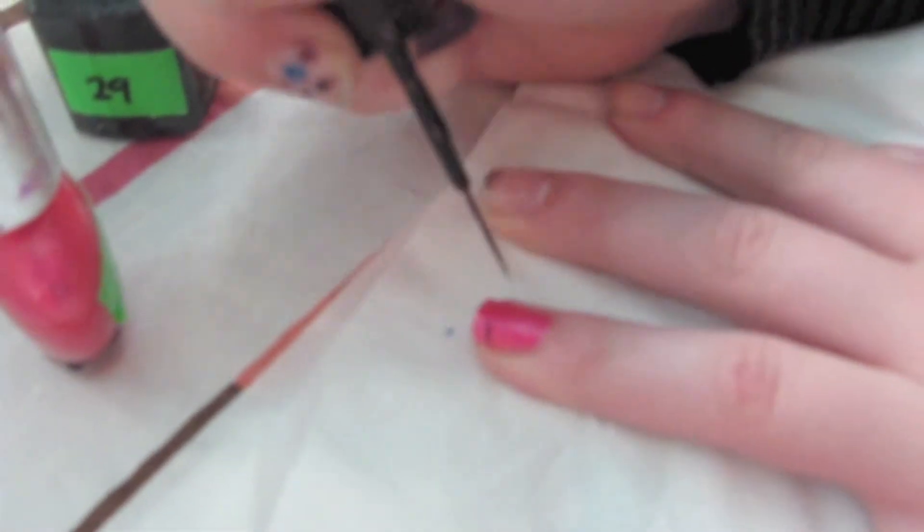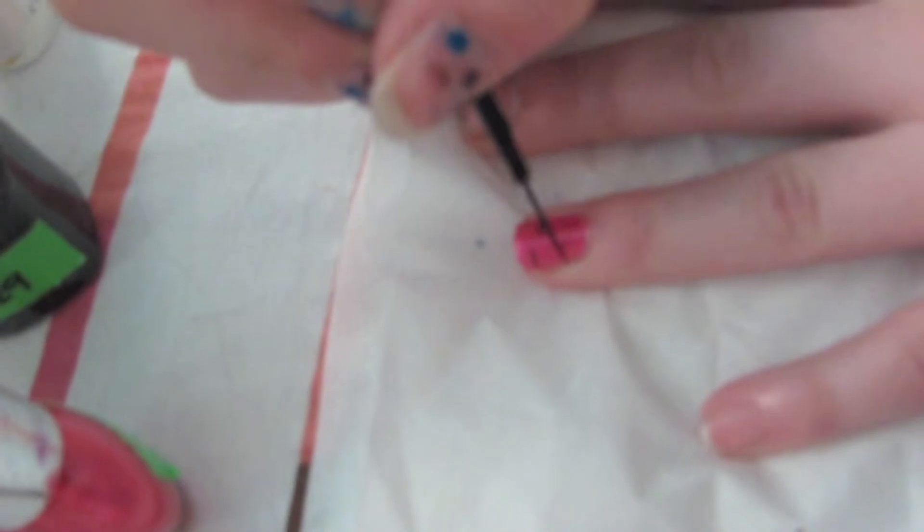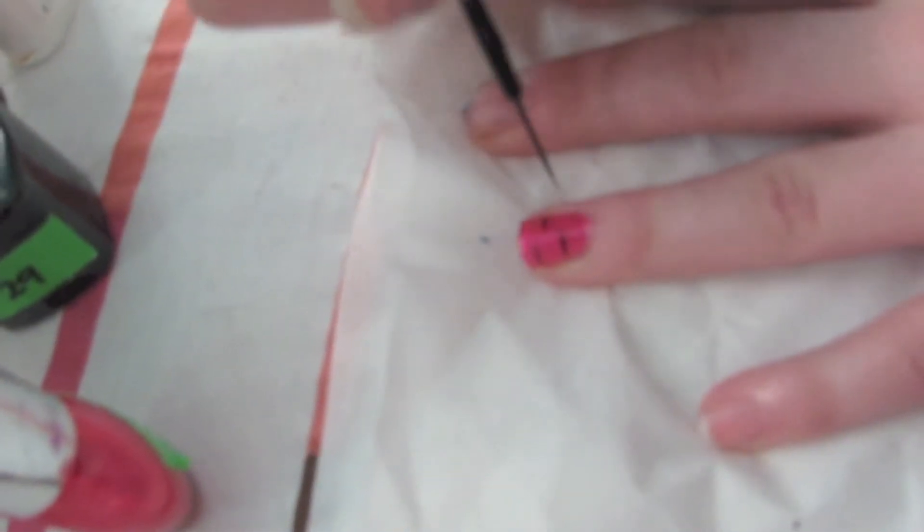Now you are going to use a black detail brush to create the zebra stripe. How you do this is by using a swiping motion with a quick flip of the wrist.